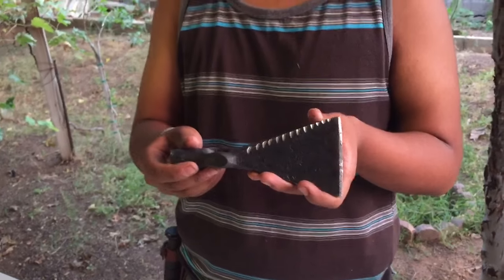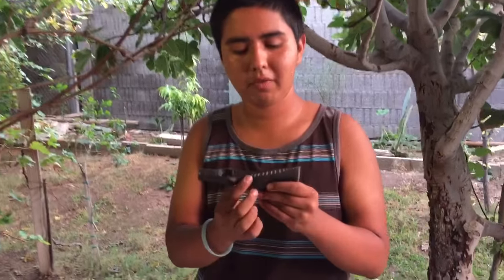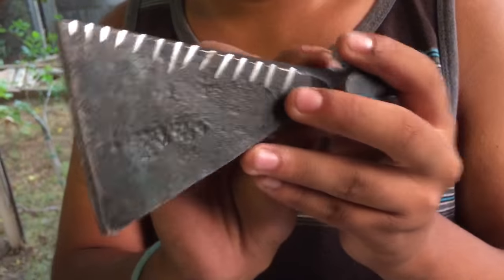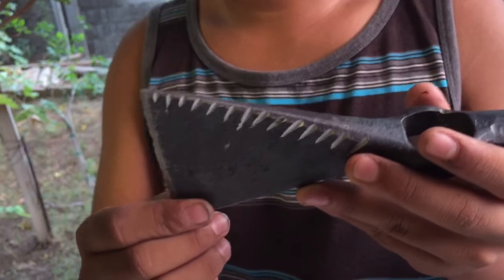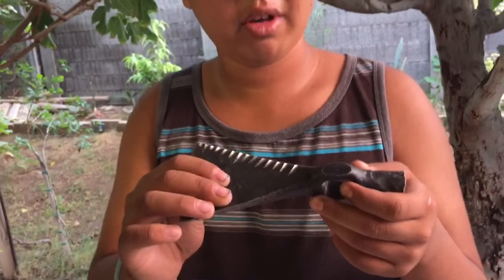I bought this one and then I put the filework onto it. Right here was a rat tail file. This is the axe side, and then the hammer side. This one cost me like 15 American dollars. I brought it all the way from Mexico.